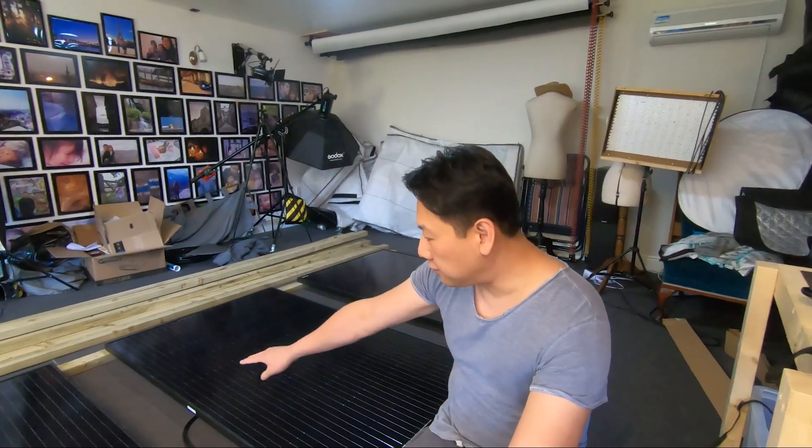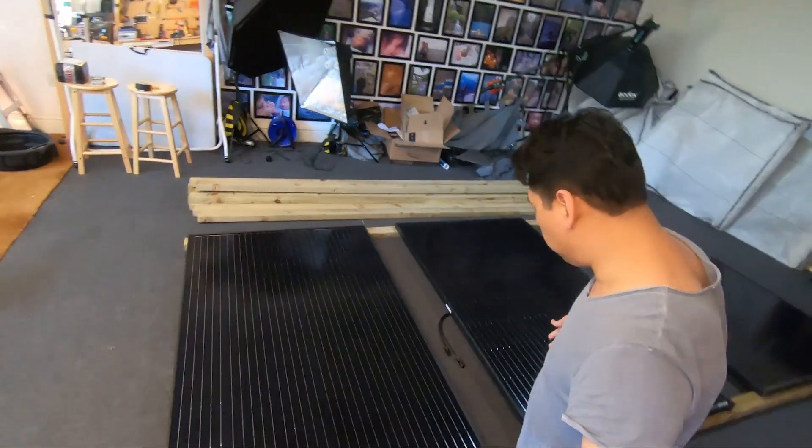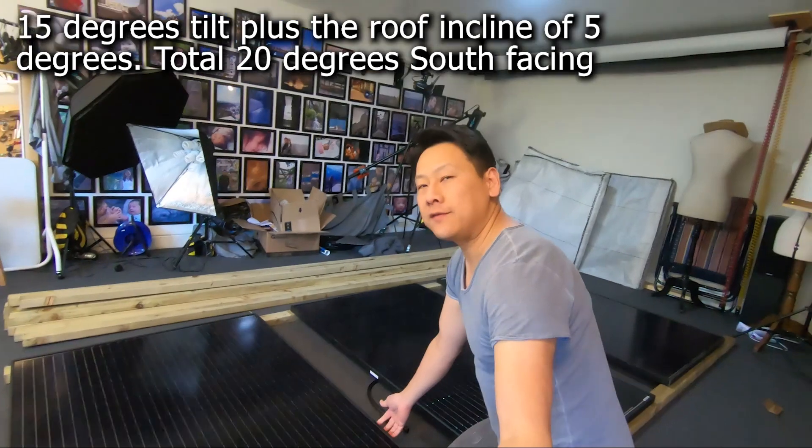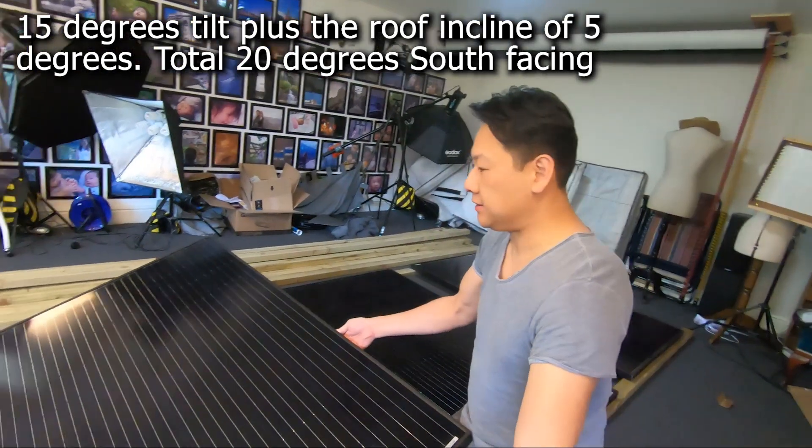This is just a mock-up of what I'm trying to do. There are two rails for each of a set of three panels, and they need to be tilted up with the optimal angle of around 35 degrees — like this.